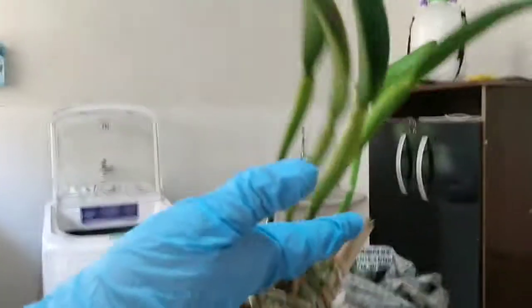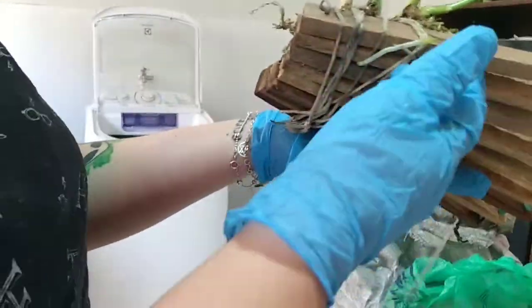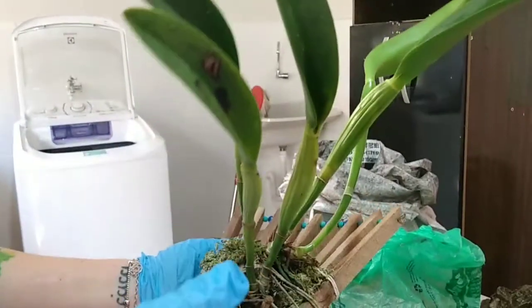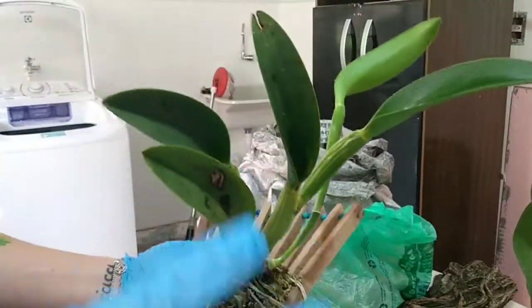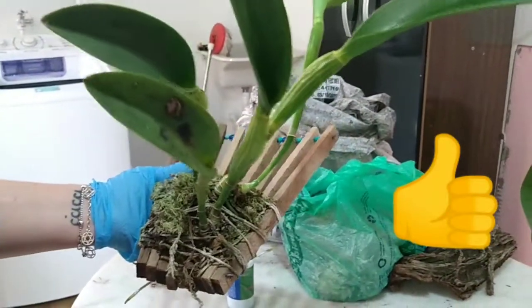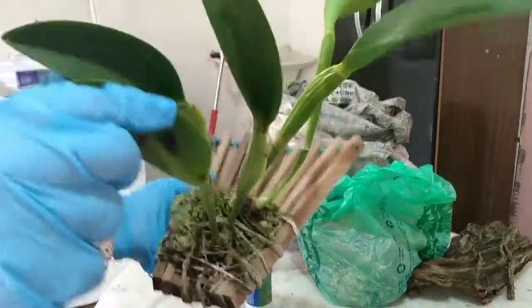Já limpei — ela tá bem limpinha. Agora a gente vai deixar o óleo de ninho agindo. Vou jogar mais um pouco aqui. Se tiver alguma cochonilha, já vai agir também. Amanhã eu vou observar essa planta pra ver se não vai reincidir a praga. Como tô fazendo uma organização no meu arquidário, se eu achar mais alguma surpresa, eu conto pra vocês. Curte o vídeo, compartilhe com os amigos, se inscreva no meu canal. Quero chegar aos 2 mil inscritos ainda esse ano! Um abraço!